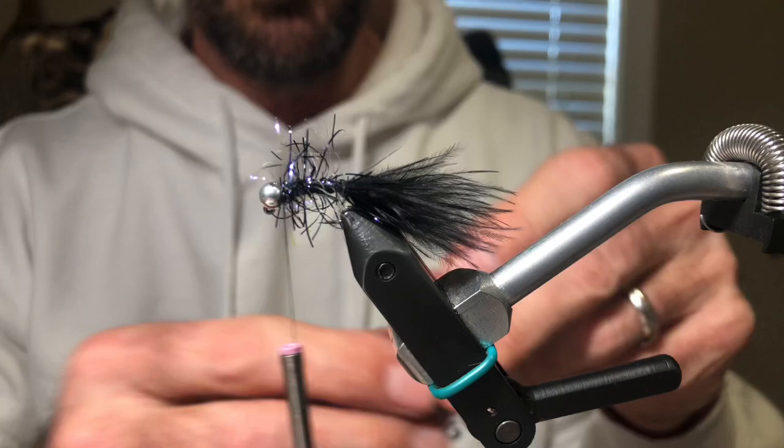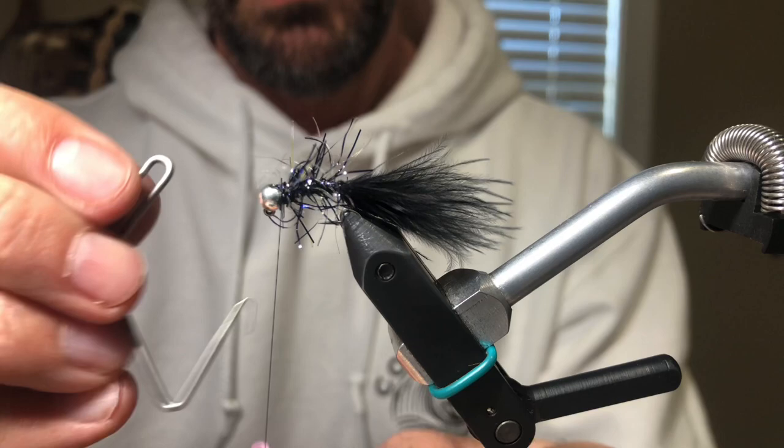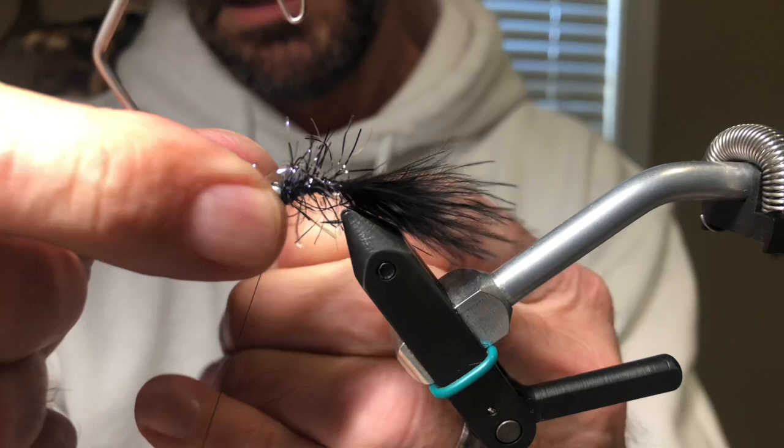Cut off the excess. As I do with a lot of flies, a little brushable super glue — just lock everything in there. Then we're going to whip finish it. A couple of whip finishes is all you need; there's tons of super glue in there. And that's it.